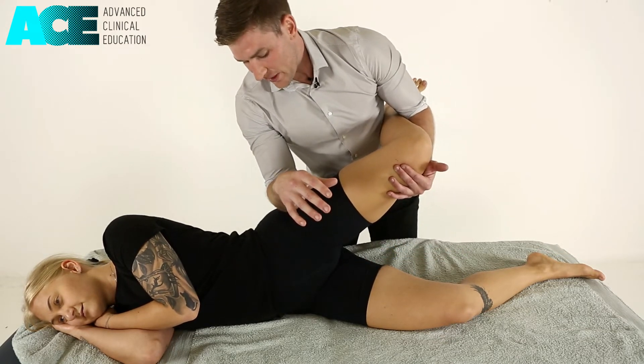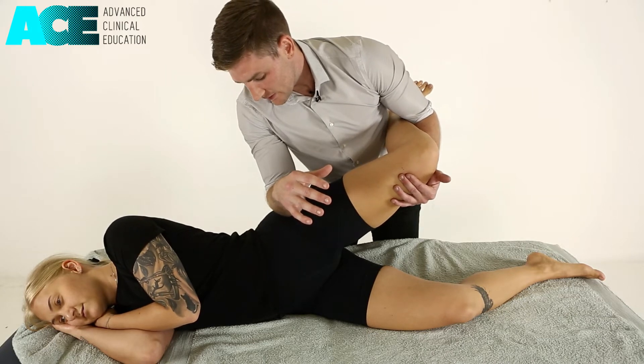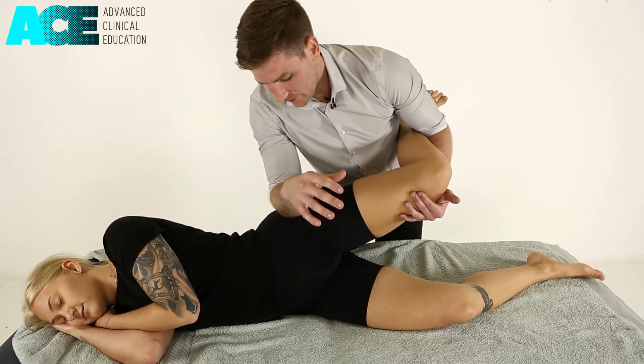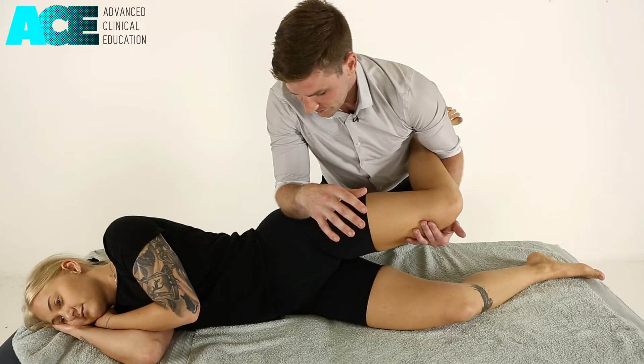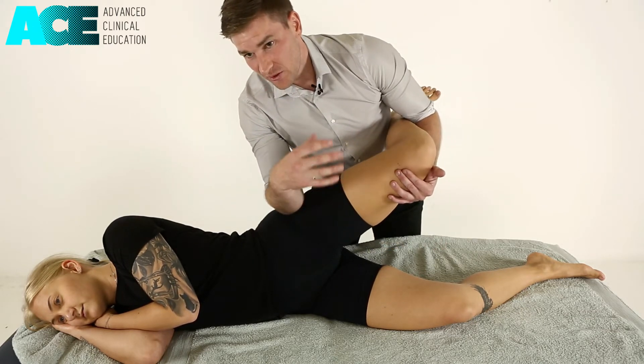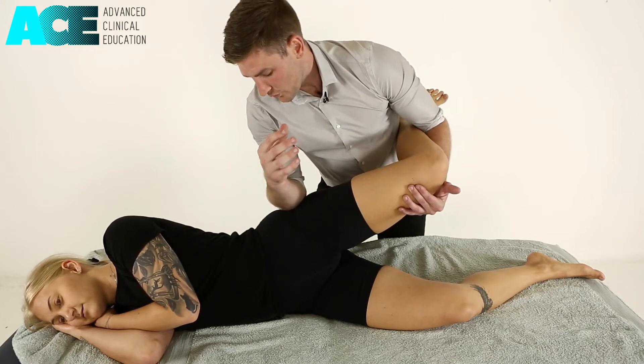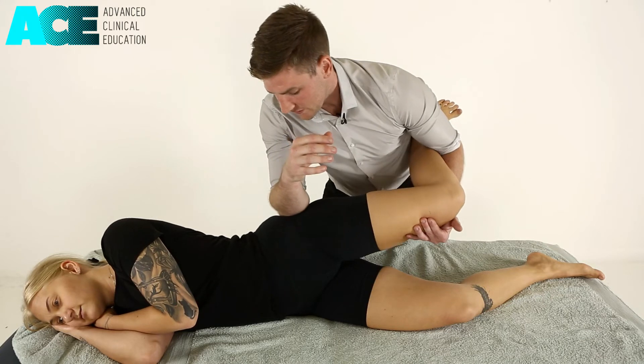As we bring them back up into abduction, we remove our pressure slightly, sink back in, and then drop them down into hip adduction. We can repeat until we get a really good change in tissue tone, then move on and locate another spot and repeat that process.